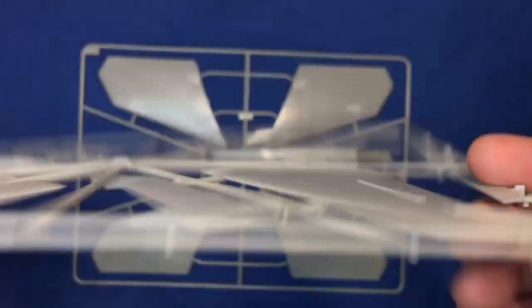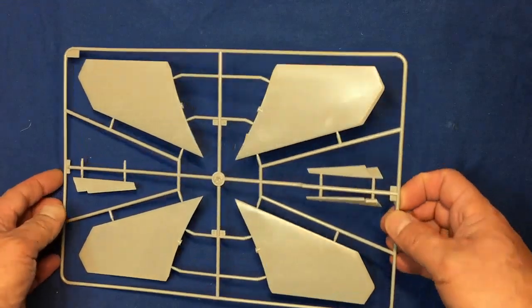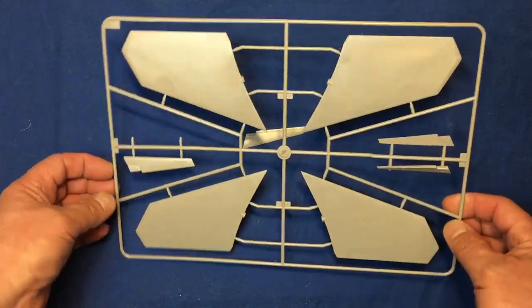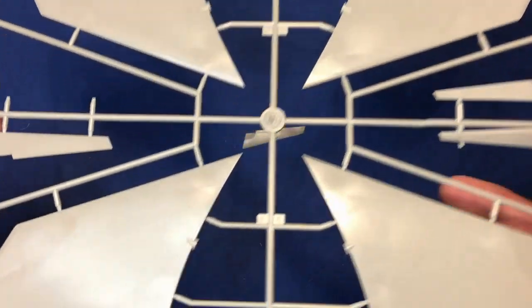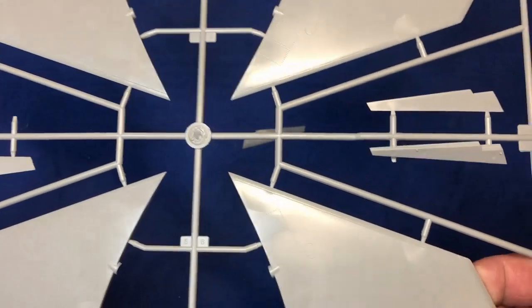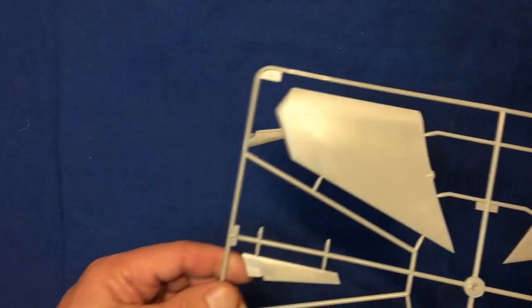We can see on that vent — accuracy I haven't got a clue, but I'm sure you guys would tell me. And then we've got our bits on the back, we'll call them — the bits on the back that make it go up and down, because I can't remember what they're called. They're very simple, minimal detail on them, but they probably had no detail on them anyway. They may have even been composite, I guess.